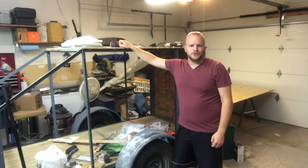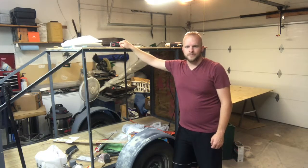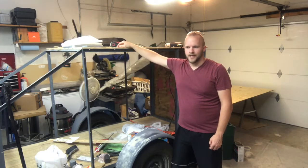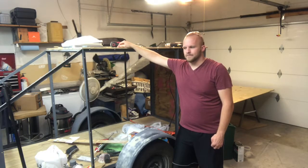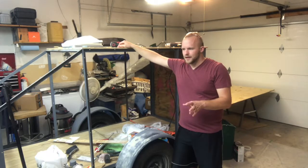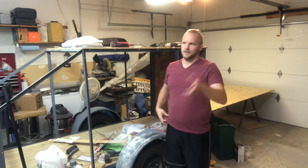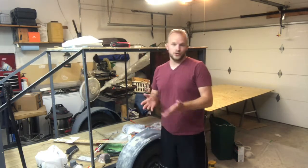Hey guys, Ian here from Metal America Prep. Thanks for tuning in to another video on the trailer rebuild series. I've got a lot going on in this thing since the last video was posted. Several things have not been videoed, which is fine. It kind of sucks for you guys because you kind of missed a spot, but who knows who's watching the videos or who's not.